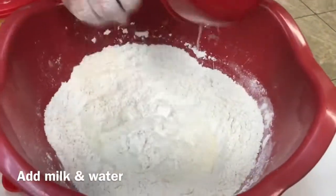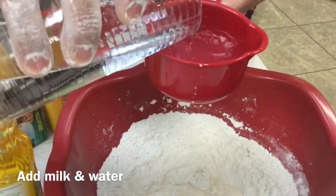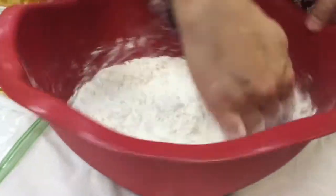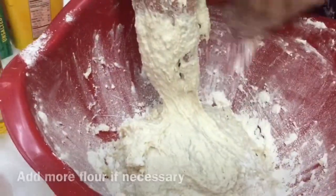Mix up your dry ingredients and milk into the mixture with some water, and some more water if necessary. Your hands are your best tools, so you're going to mix your dough. Seville is still kneading the dough — it's sticky, if the dough is sticky, that's okay.